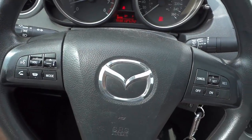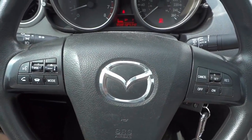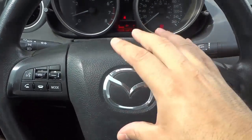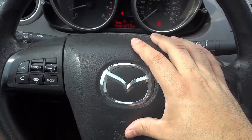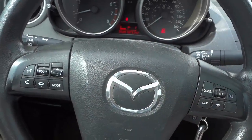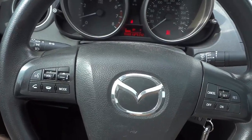Hey everybody! I'm here today to tell you when to honk your horn. In this video I'll be going over the instructions for how to honk your horn, the two different types of honks, and telling you when to use each type of honk. Let's get right to it.